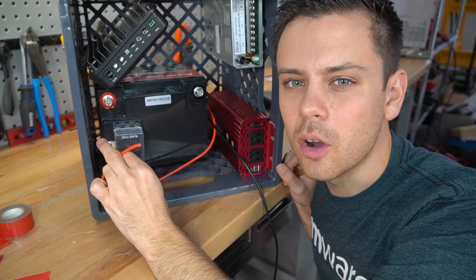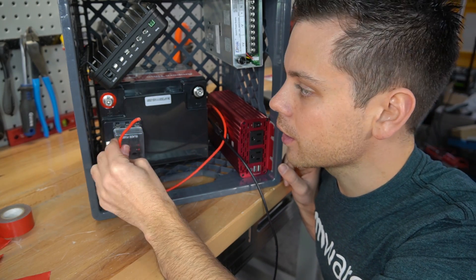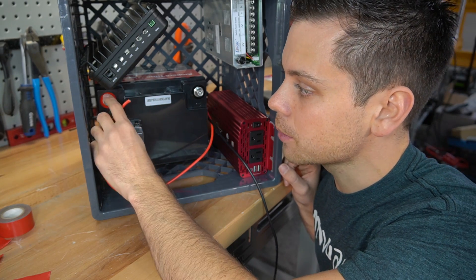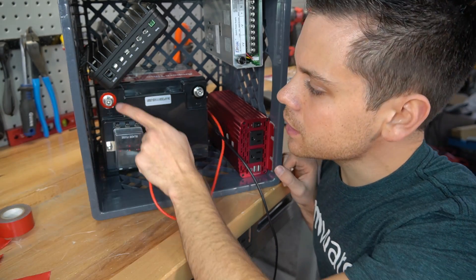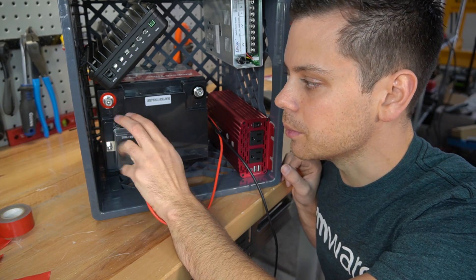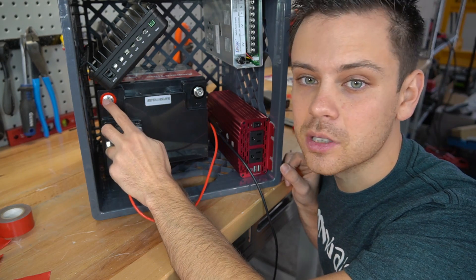Now we need to think about overcurrent. This battery has overcurrent protection and this wire can carry the current to trip it, so it's safe to add this conductor to this terminal without a fuse. The same can be said for the connection between the terminal and the fuse block, so we do not need to fuse this system. If you are using a sealed lead acid battery, you're going to have to fuse the main terminal.